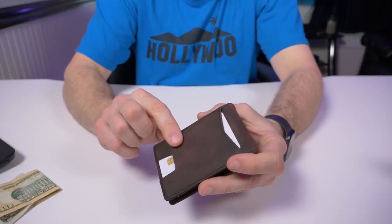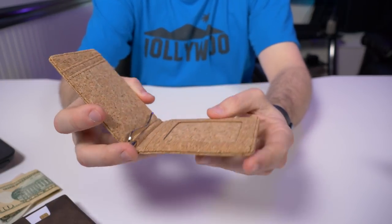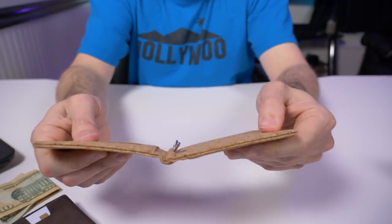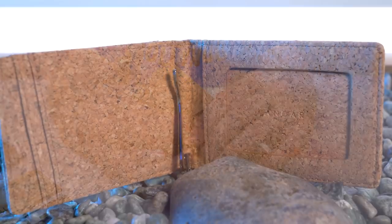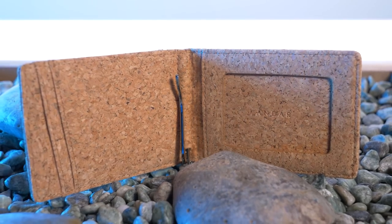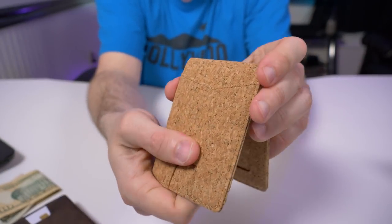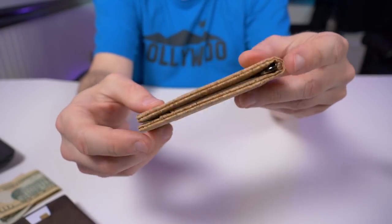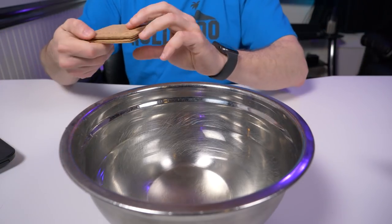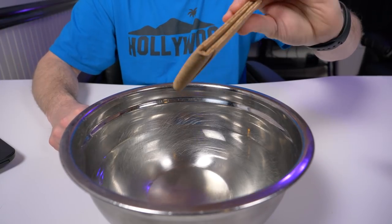As great as full grain crazy horse leather is, would you buy this wallet in cork? They make the same Apollo wallet in cork. According to their website, it's a soft, slim, durable cork material. Feeling it, this is really durable — not like the cork you'd see on a wine bottle that you can just peel apart. It's very flexible and very soft but absolutely cork. It's also water and stain resistant. I'm going to test whether this floats if dropped in water.